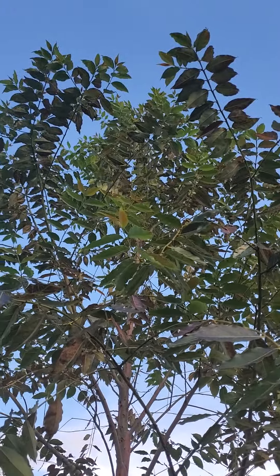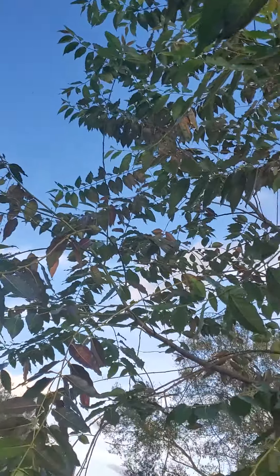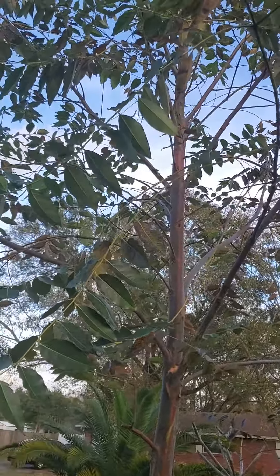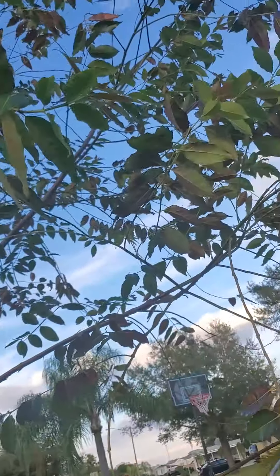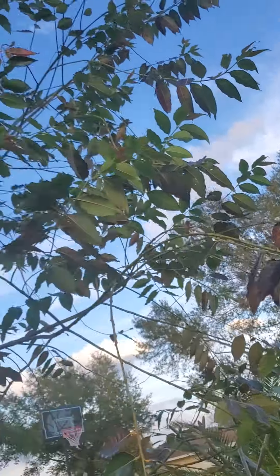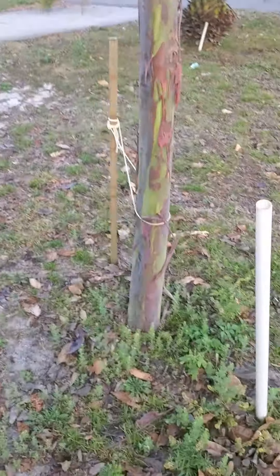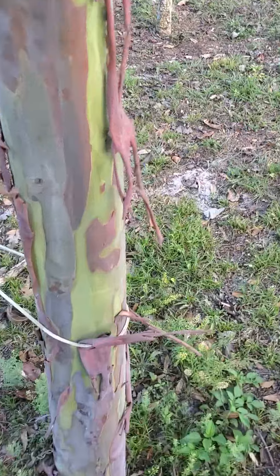Here's an update on my rainbow eucalyptus — haven't done one in a while. It's gotten pretty big, not much more in height. Looks kind of bad because it's still wintertime and spring hasn't arrived yet. In the winter, disease and stuff gets real bad and it just does really poor, although the colors this winter have been pretty nice.